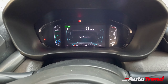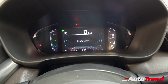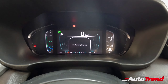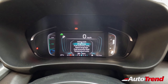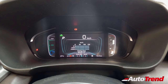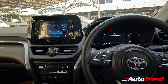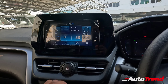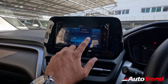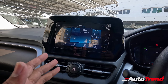This is the instrument cluster of the S hybrid version — you get a full-colour digital instrument cluster with controls located on the left side of the steering wheel. You have a lot of information including setting options, trip meters, and average efficiency. In this touchscreen system, you have Android Auto and Apple CarPlay as well. However, you don't get a 360-degree camera or hybrid graphics in this variant.